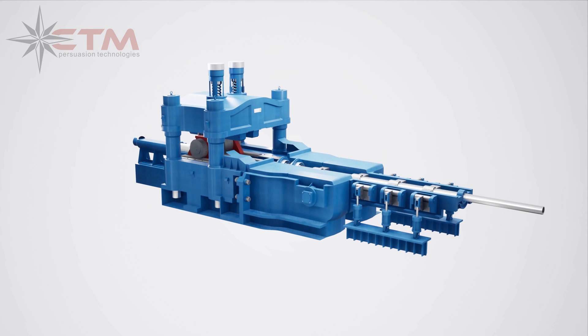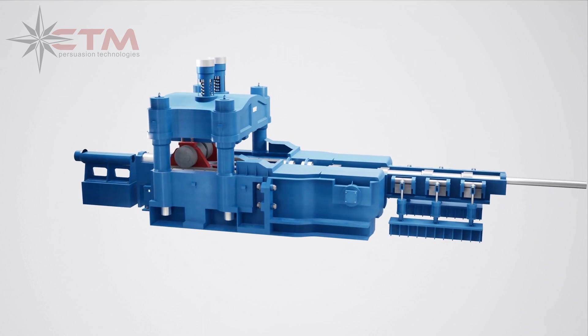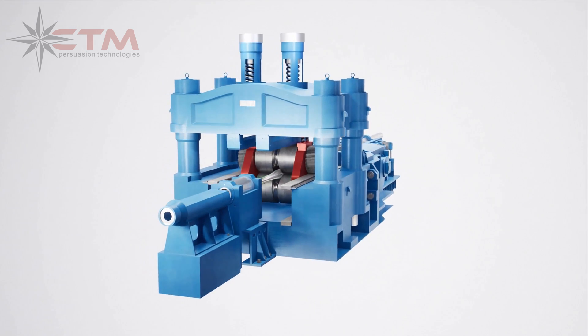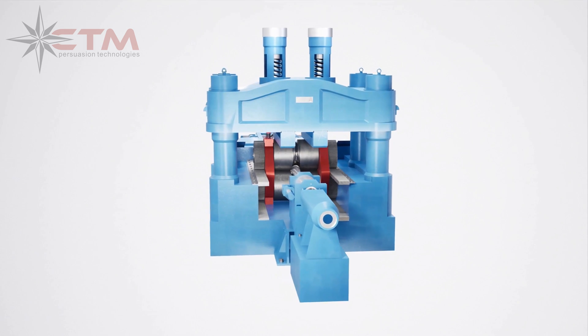Pilgriming is a metal forming process used in the manufacturing of pipe and tube. Compared to cold drawing and flow forming, pilgriming is generally faster, more cost-effective, and results in more improved material quality, making it an ideal process in the manufacturing of corrosion-resistant alloys.